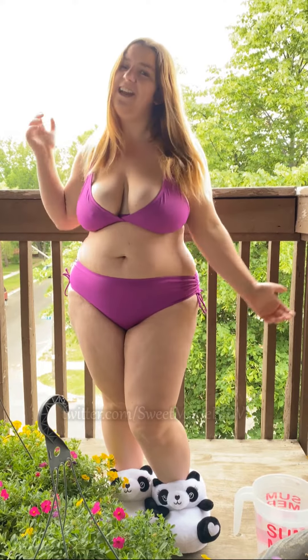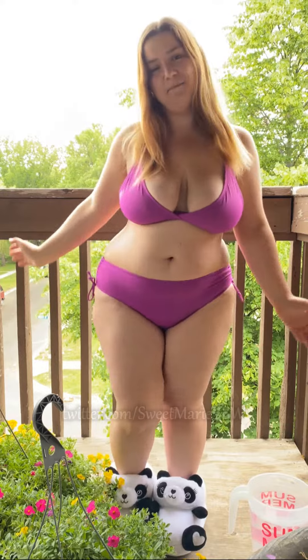Hey guys, it's Marie and welcome! I'm really excited you guys are here with me today. I thought I'd do something a little bit different — I'm out on my deck and my plants need watering, so I'm gonna water them for you. Also it's raining. First, I'm going to show off my magenta bikini because I absolutely love this one guys, it's so beautiful.